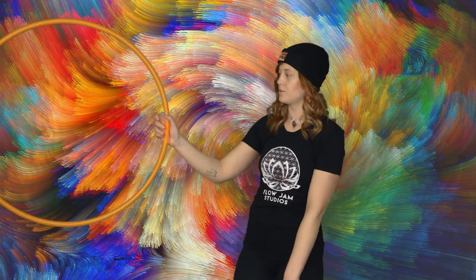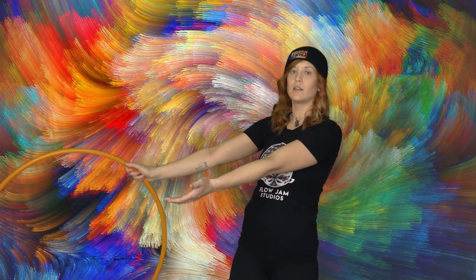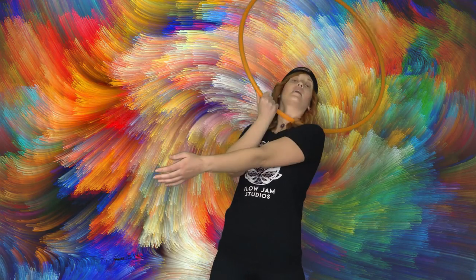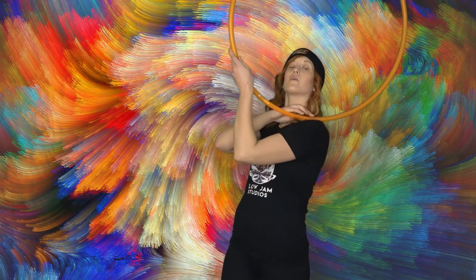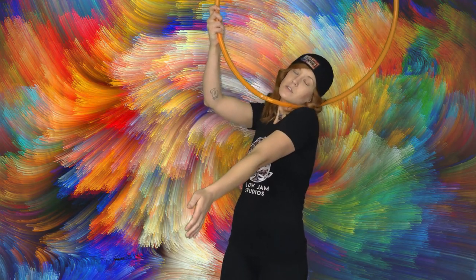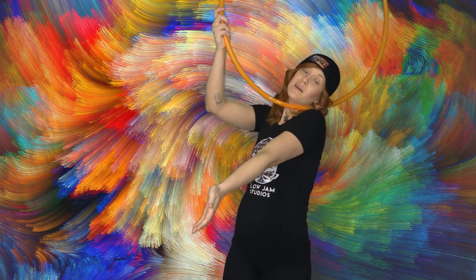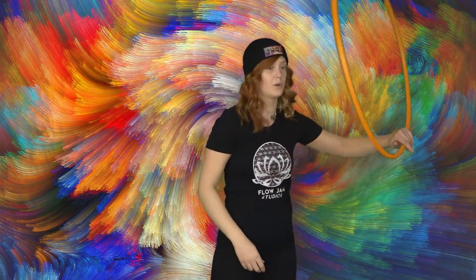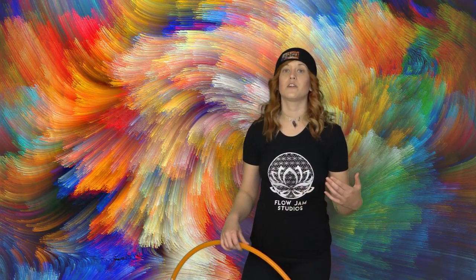I'm going to start like I'm going to do a chest roll, and what you want to look for is when the hoop is coming to about right here — kind of in that groove of your shoulder. That's where you want to pinch, and it's going to kind of hurt a little bit but you'll get used to it. You pinch and then you turn and let go and it'll roll down your arm. An important aspect of this trick is to make sure that you're doing a slow and controlled chest roll. You don't want to try to do it too fast — it's going to be really hard to get that specific spot to pinch at.